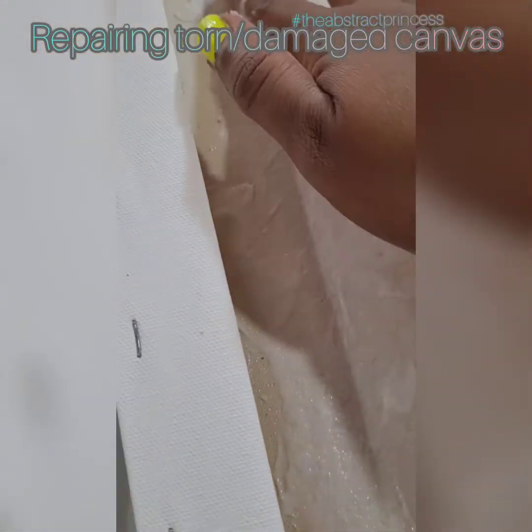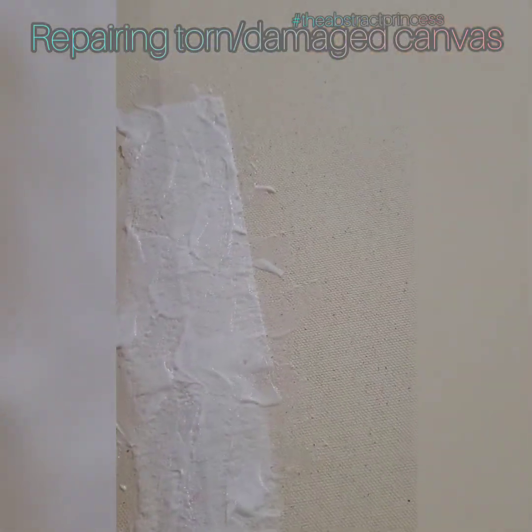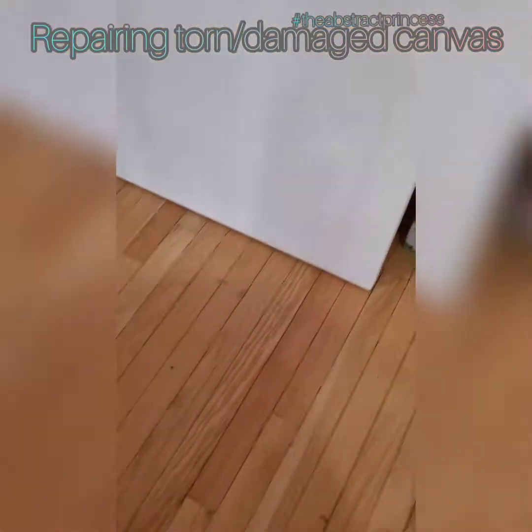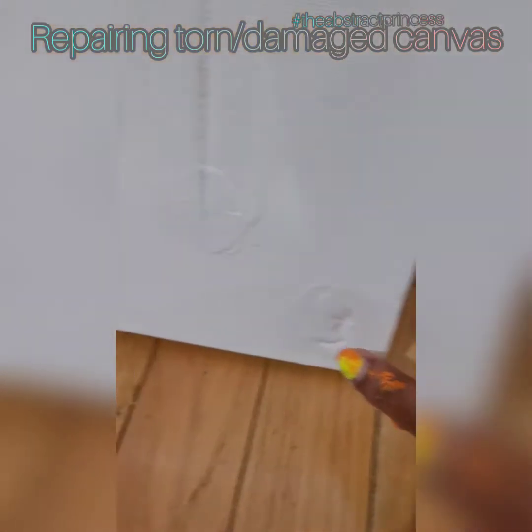We're going to flip it over and gloss over this, let it dry like this. This was sealed — you see? When it's done, I'm going to paint over it so you won't be able to tell. It was damaged right there too — this and right there — but all sealed up.